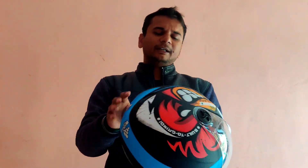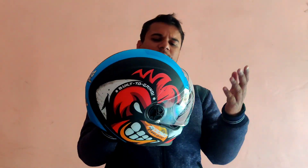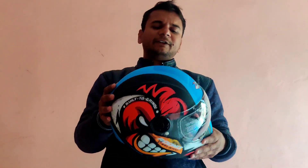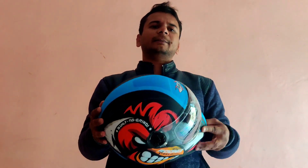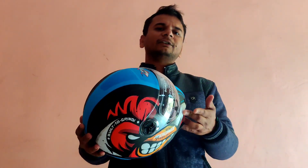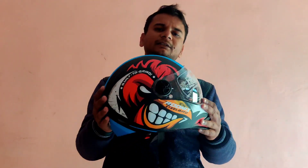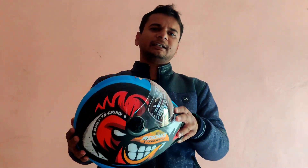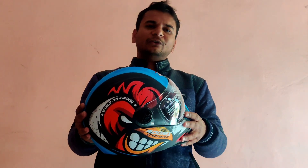Cushioning could have been better, but I can't complain for ₹1592. If you want a very good graphics helmet, there's no need to go for MT, EXOR or similar brands where the price is ₹5,000-6,000. You will get similar graphics with a better looking helmet at ₹1,500-1,600. There are many variants — link in the description. If you liked the video, please like, share, and don't forget to subscribe.